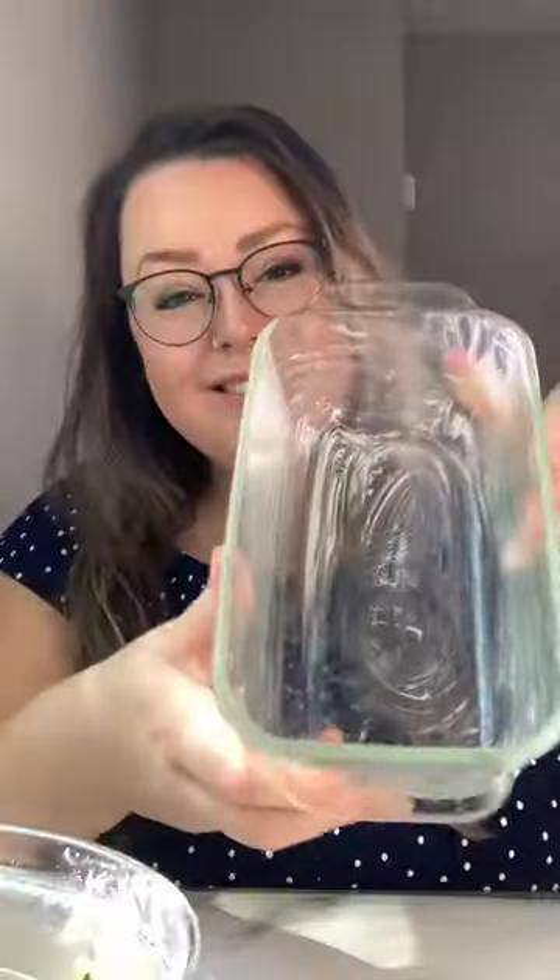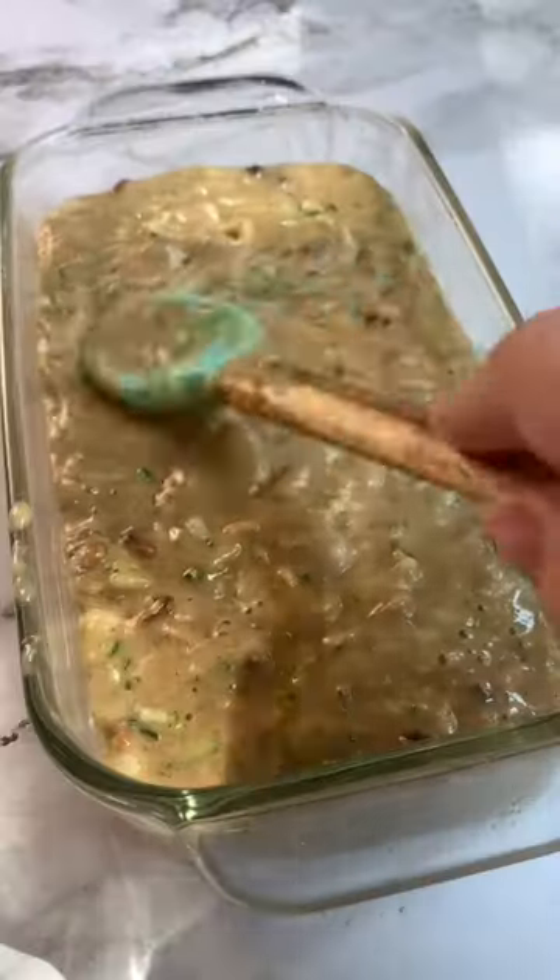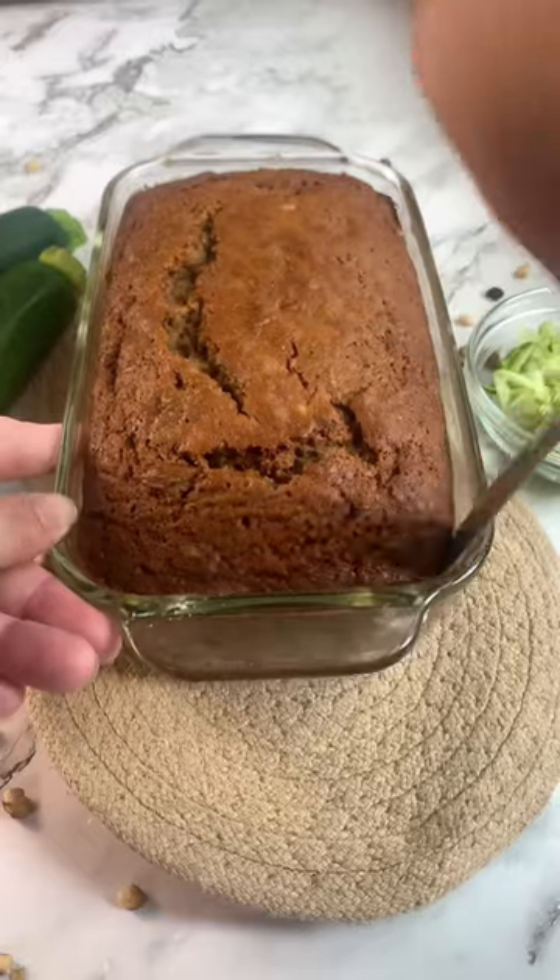Add in your zucchini and walnuts as well. To a greased, standard-sized loaf pan, add your batter. Spread it out and bake it for about one hour until a toothpick comes out with a couple crumbs.